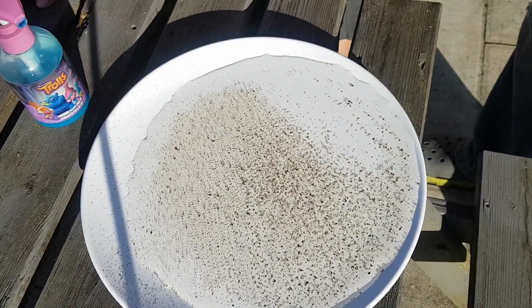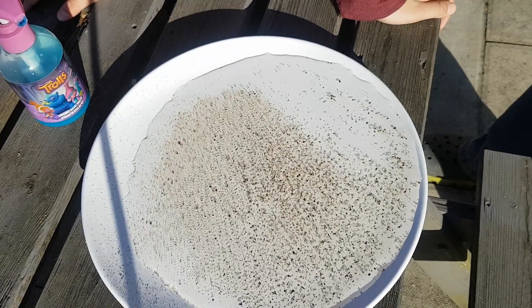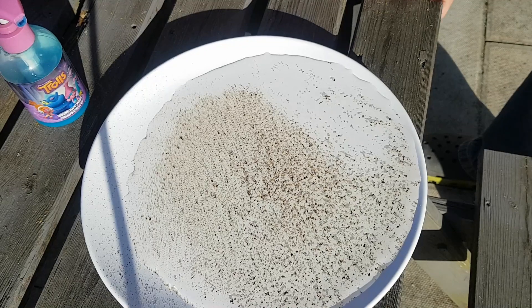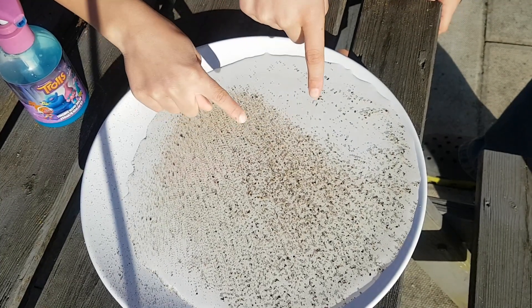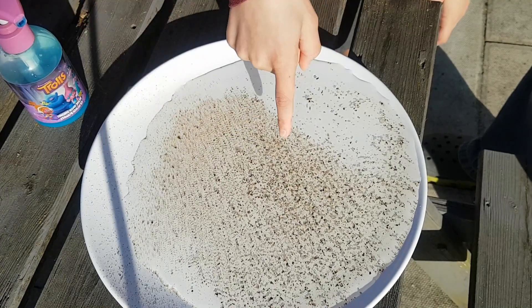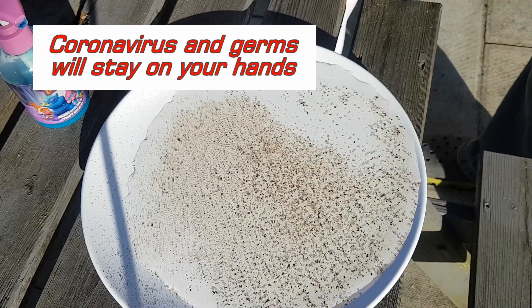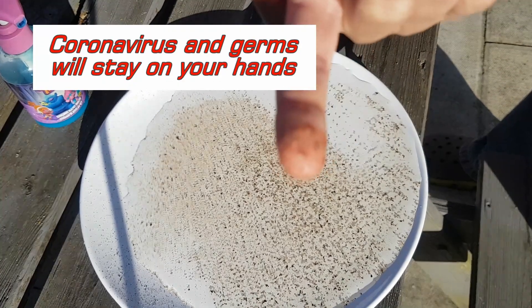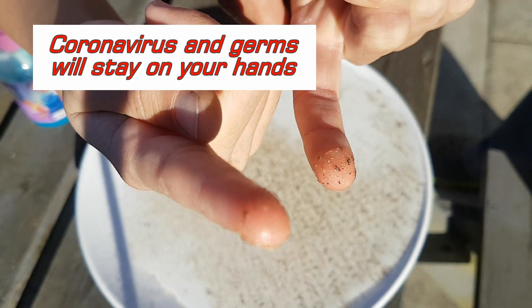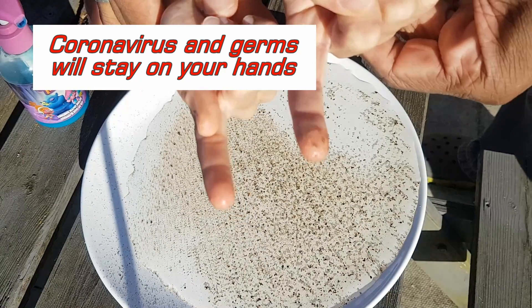Alright so if you don't wash your hands, put your finger up. And Amber and Zara, just let Zara go first - come on just touch the water. Okay, can you touch the water? Yeah! Okay, so that's what the virus would look like if you don't wash your hands. And it gets all over your fingers like that, yeah?